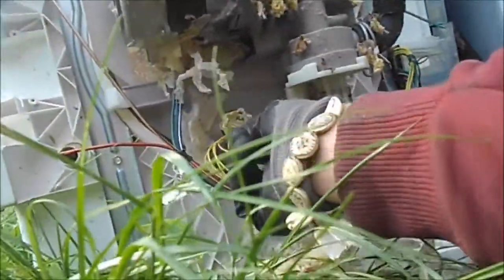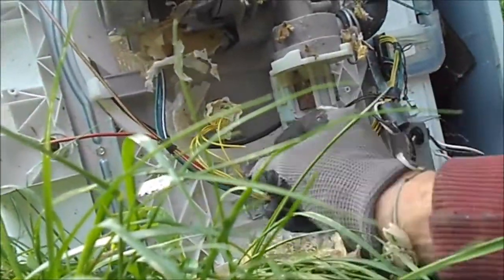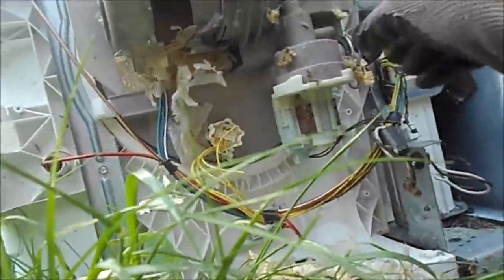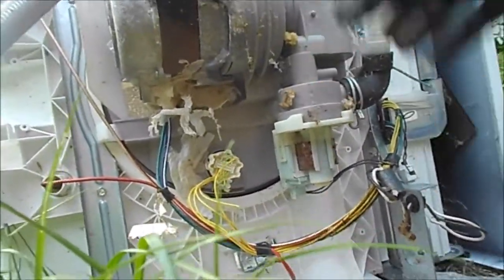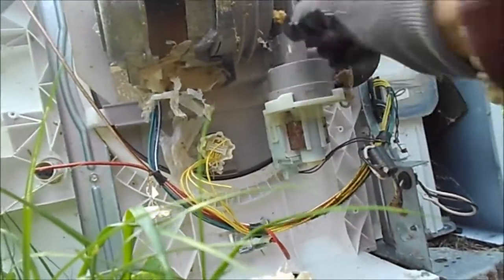Wow, looks like they only ate one wire, which is pretty good. Oh, here's another wire they ate. I can reconnect these wires and hopefully it will be good. We should spray this, get that, and after we wash it off we should spray it with peppermint oil so they don't crawl back up in here.